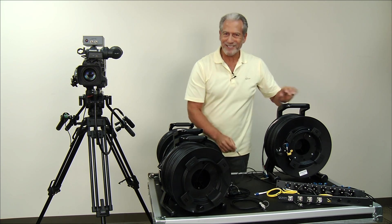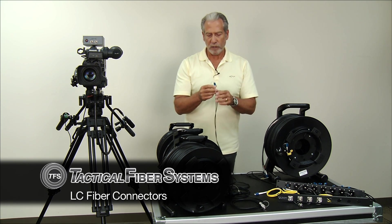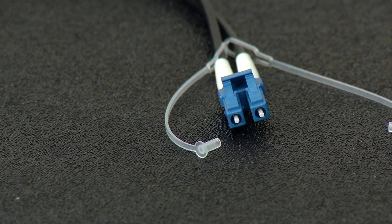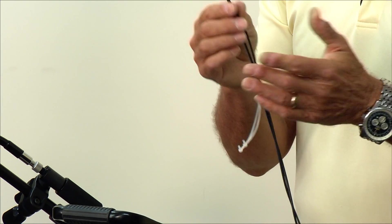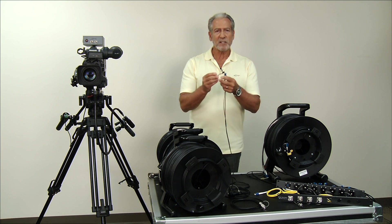Let's start with the basic LC connector. Right off the bat, this connector was never designed for production work. It's a very fragile, basically a one-time type of connector that is designed for infrastructure IT work, where it plugs into a cabinet, runs to a room, and you never touch it again. It's a bad choice for production work because everything is exposed.